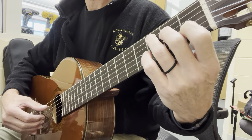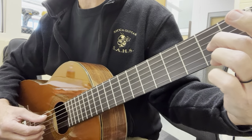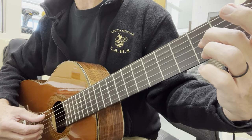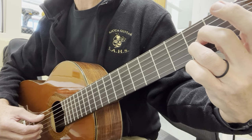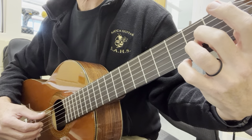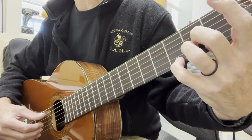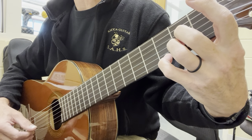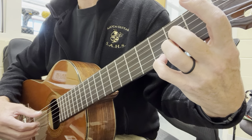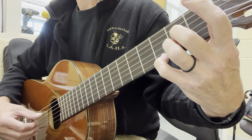This next chord, we're going to use two fingers. Our first finger will be on the second fret of the third string. Third finger is going to be on the second fret of the second string, and our pinky, or our little finger, is going to be on the third fret of the first string. This is an A7 chord. Thumb still stays on the fifth string for this one, so we simply go P, I, M, A again.